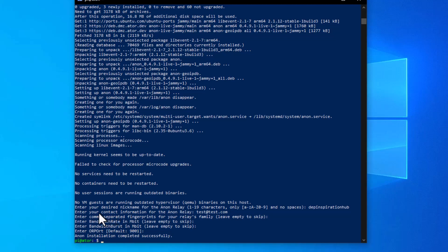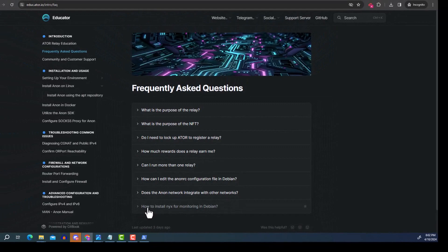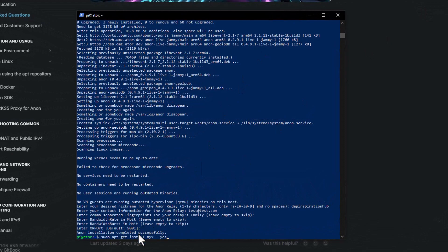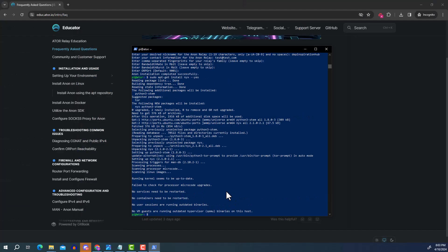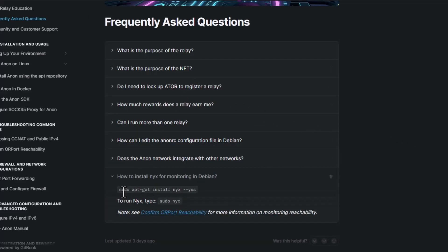Next we'll install a package called Nyx which provides a graphical overview of what's happening at the backend of your relay. On the educator page go to Frequently Asked Questions, find 'How to install Nyx for monitoring on Debian', and copy the install command. Right-click to paste it in PowerShell and press Enter. The package installs without issues. Then run 'sudo nyx' to launch the graphical interface.